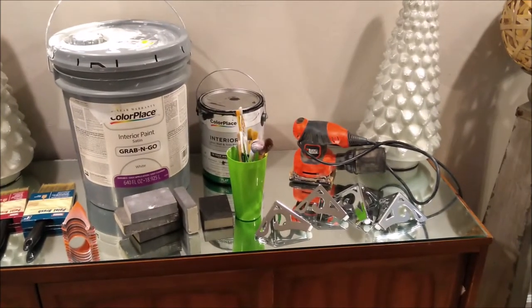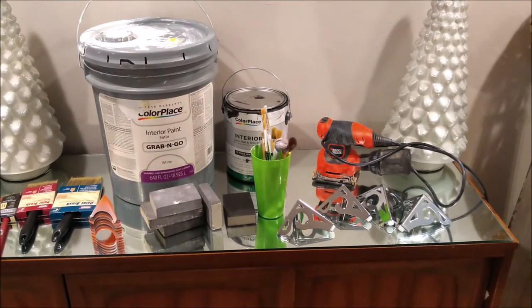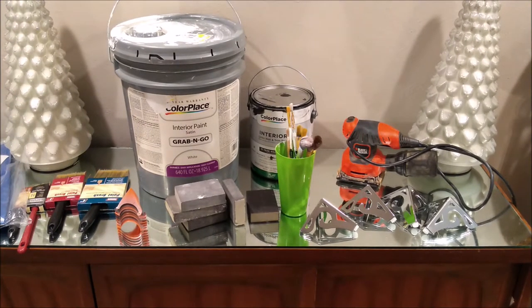This is the stuff I'm going to be using for the DIY. On the right-hand corner of the credenza you'll see four silver shiny legs ordered from eBay — they're about four inches tall. I have my Black and Decker sander, small paint brushes for the inlay of the doors with the black, interior black flat paint by Color Place in the back, and satin white interior paint — also a grab-and-go by Color Place.